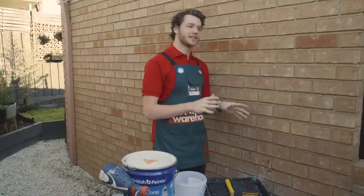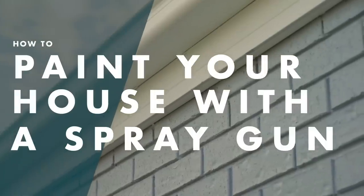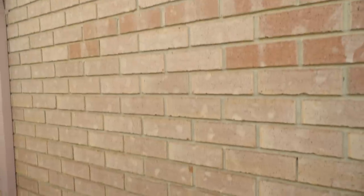I'm Eric and I'm going to show you how to paint a brick wall using a spray gun. I'm going to show you how easy it is to paint the exterior of your house without spending thousands of dollars on professional painters. This brick was really popular in the 90s and it looks great, but we just want to freshen it up a little bit by giving it a lick of paint.